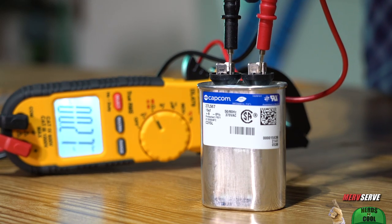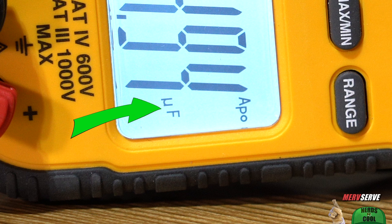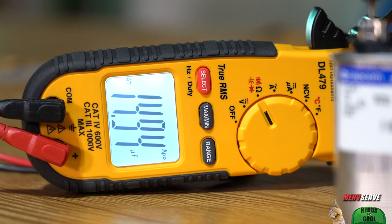I keep holding down my probes, and you see that nanofarad symbol just turned to the microfarad symbol. The reading comes in at 14.94 microfarads — right on spec for a capacitor rated at 15 microfarads.